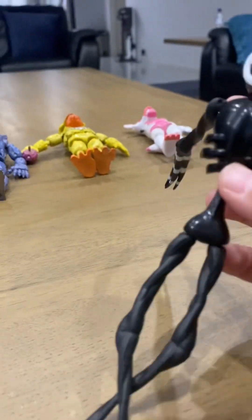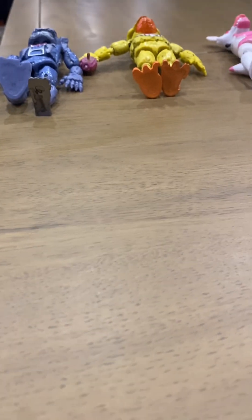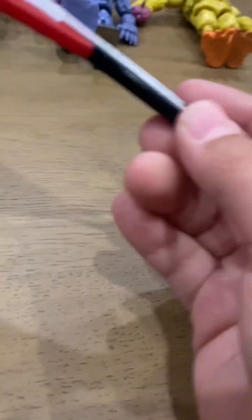I do have some doubles of these — not the action figures, but I do have doubles and even triples of some. Before I show you those, these are the instruments for Freddy and Bonnie. I don't even know how you're supposed to put them on. Now I'm going to show you the doubles.